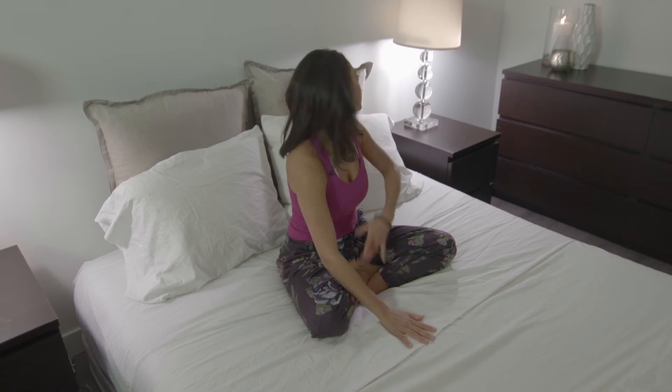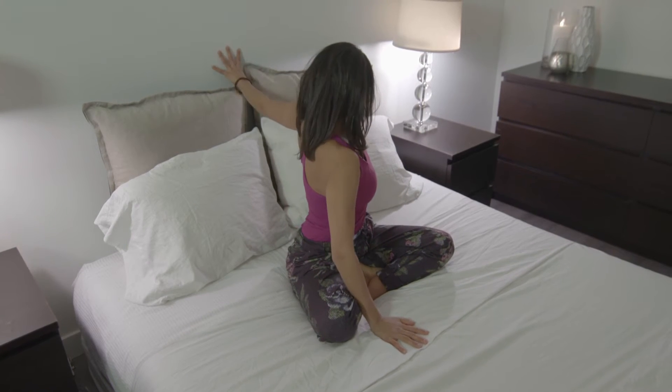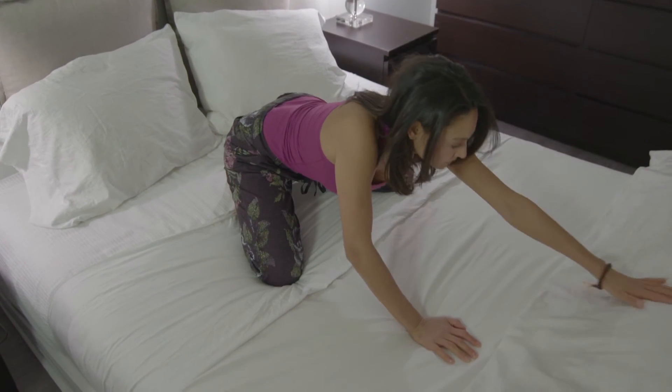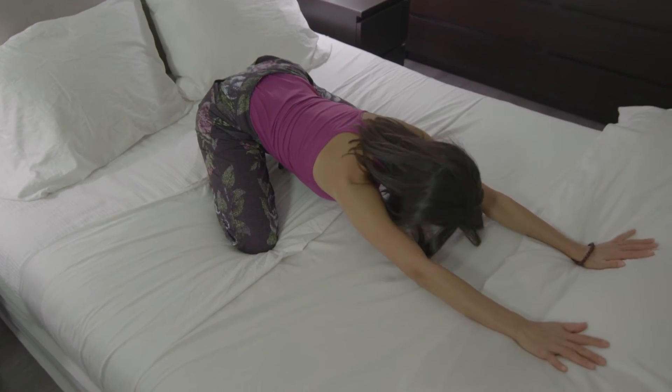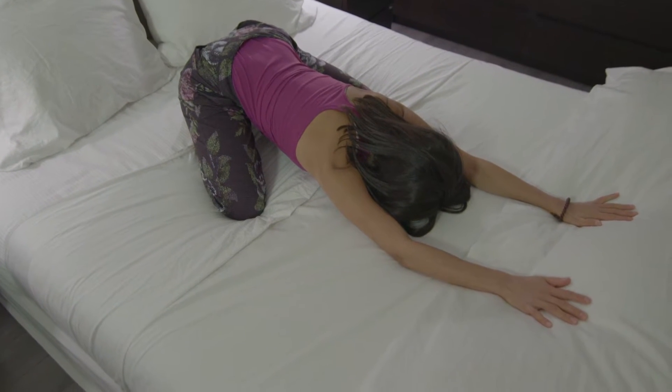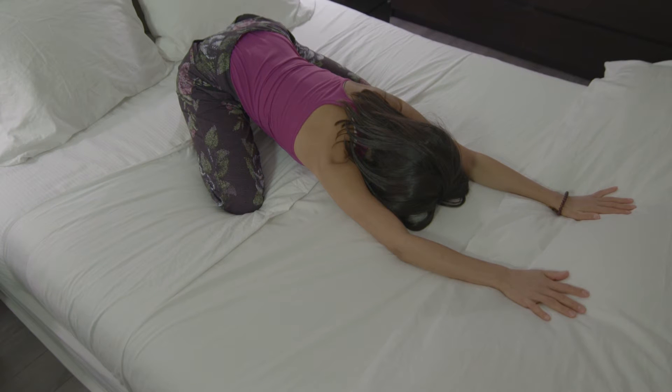You're going to repeat this on the left side as well. The third pose we're going to do is child's pose. You're going to bring the big toes together and take the knees wide apart, just letting yourself fold forward, letting the belly sink between the thighs and extending the arms, focusing on letting the hips sink down towards the heels of the feet and focusing on the breath — the inhale and exhale.